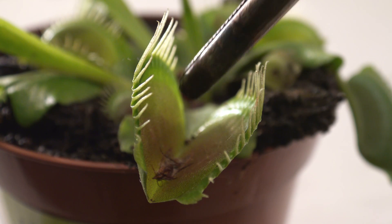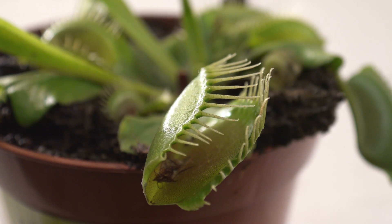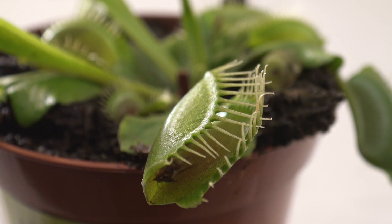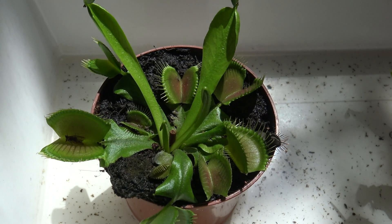After 15 minutes the effect should be gone completely, and the first leaf did already react a bit more after a few minutes. After three days, all of the leaves had opened again.